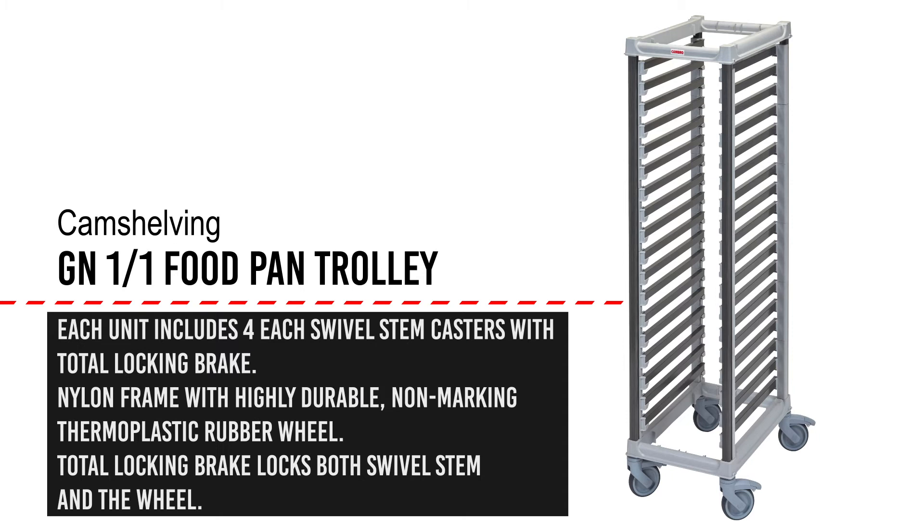Each trolley is equipped with four quiet nylon frame casters with non-marking thermoplastic rubber wheels. Every caster swivels with a total locking brake feature. Between these smooth casters and eliminating metal on metal using our composite pan slides, the trolley transports quietly through any area.